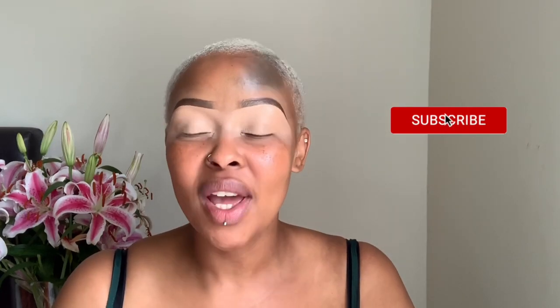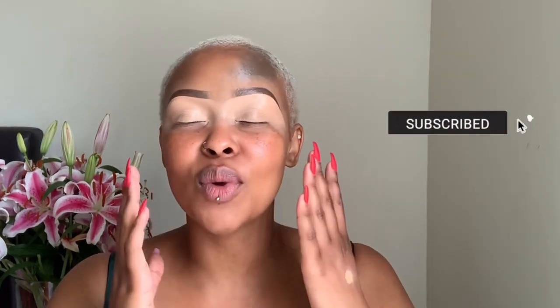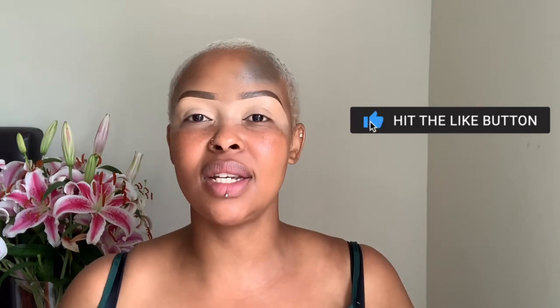Hi guys, welcome back to my channel. It's your girl Cossie S, and I am back with another video. If you're a new subscriber, welcome to the family, and if you're a returning subbie, all the kisses for you guys. It's been a minute since I did a makeup video.